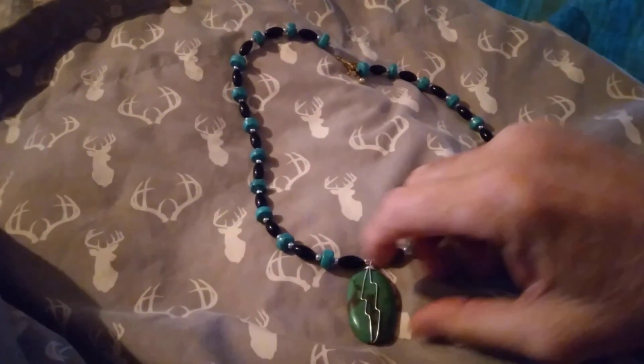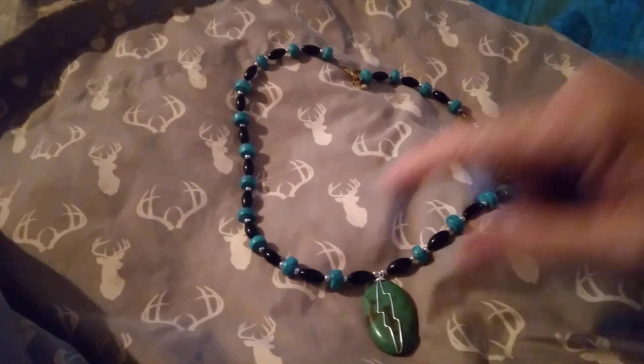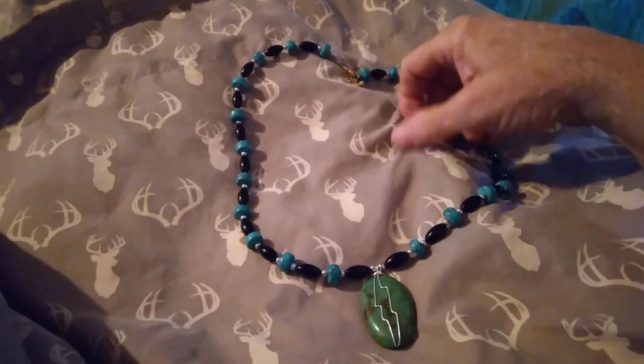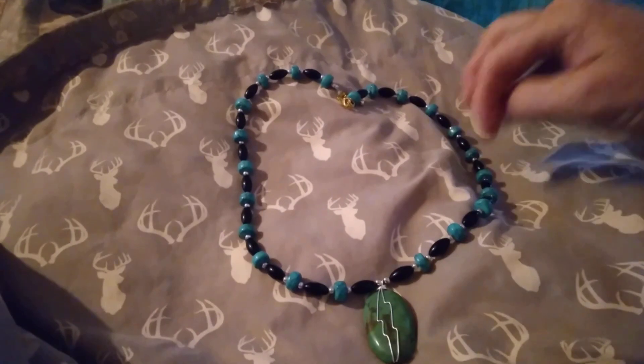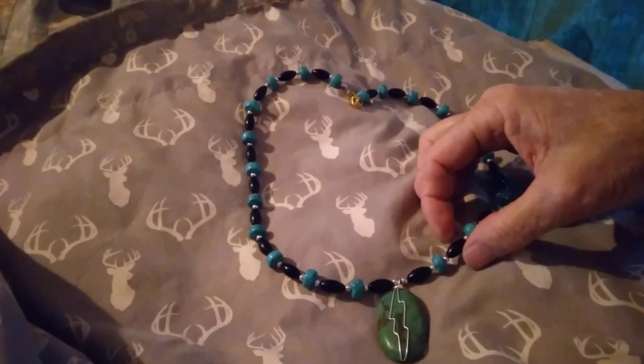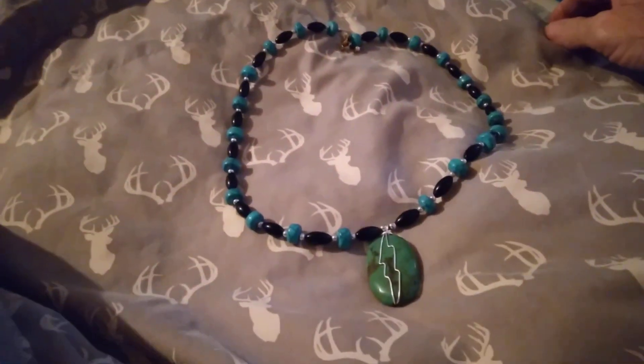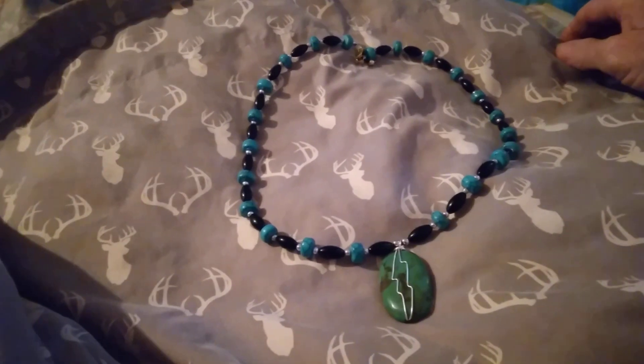Well, this is my project. See this green turquoise — well, these are green too but I don't know why they show blue. But they're actually green when you get to looking at them. And this is obsidian and silver beads. That's what I did — I put it all together.